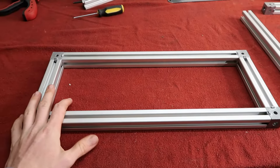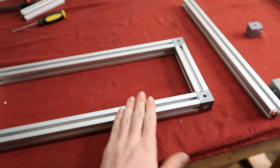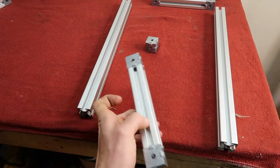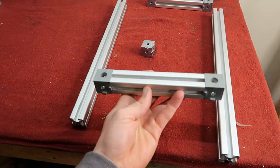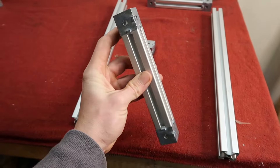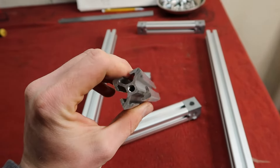First thing we're going to do is assemble both sides of our drawers. I've already assembled one here — I started off with our small pieces, which are our five-and-a-quarter cuts, then our three-way corner connectors. They just connect by one of the screws that threads into the end of our pre-tapped pieces that we bought.